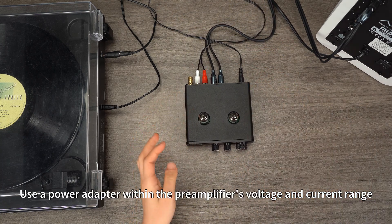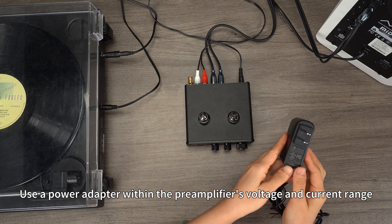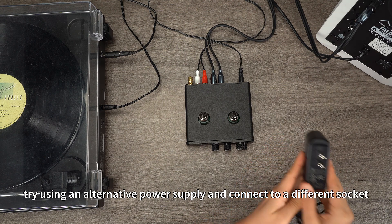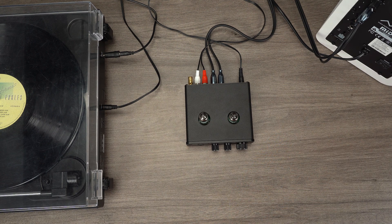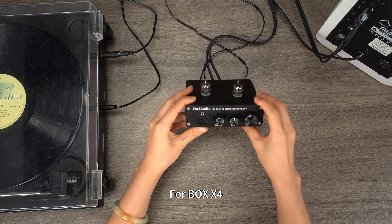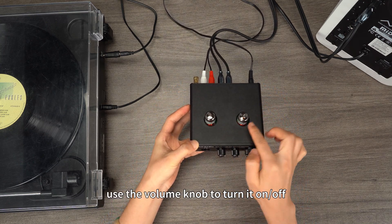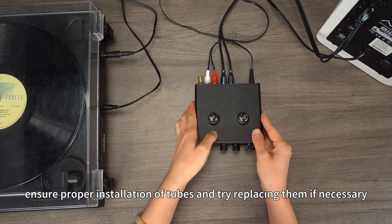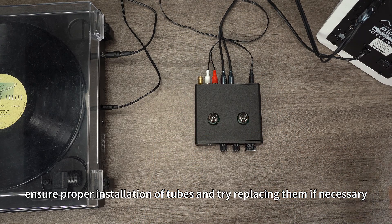Use a power adapter within the preamplifier's voltage and current range. If needed, try using an alternative power supply and connect to a different socket. The power-on procedure varies based on the product model. For Box X4, use the volume knob to turn it on/off. Note: for tube preamplifiers, ensure proper installation of tubes and try replacing them if necessary.